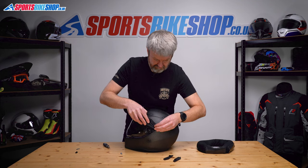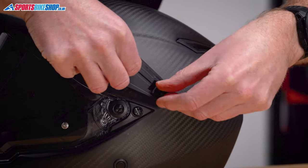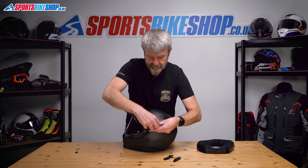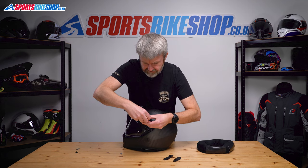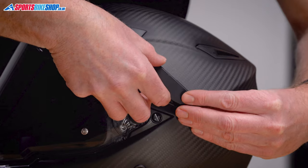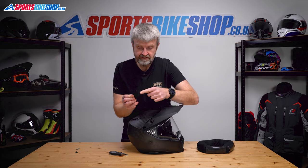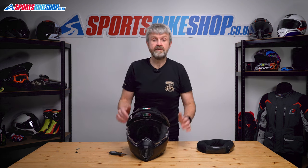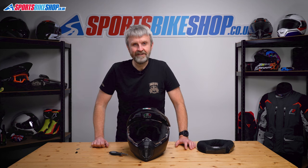When you come to put the peak back on, just offer the screws back up. Remember, the longer of the two screws goes in the front of those holes. Fasten those back up, then put the covers back over the top. Pop that lip into the groove at the front, slide it in there, and push it home at the back — and that snaps on. Same on the other side: put the lip into the groove at the front and snap it into place. That's how you remove and replace the visor and the peak on AGV's AX9 and AX9 carbon adventure helmets. Thanks for watching.